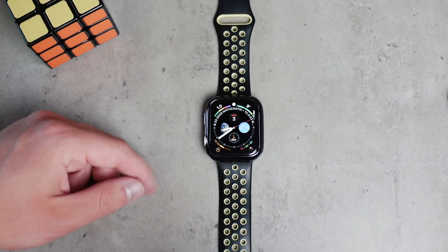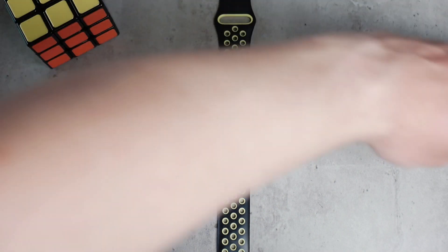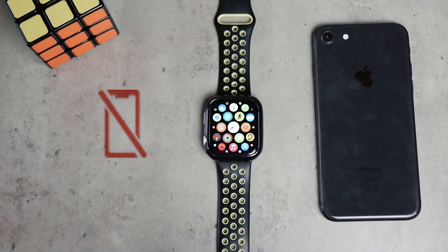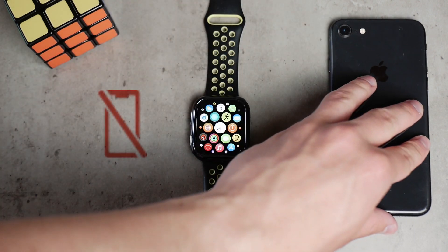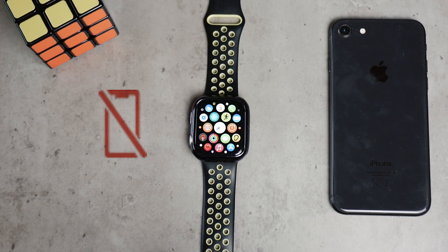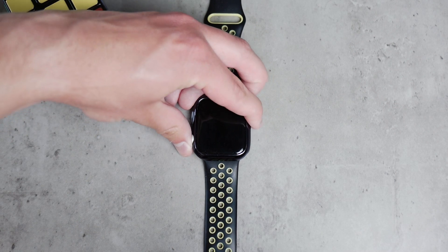If you expect notifications from apps that are installed just on the iPhone and don't have their specific app on the Apple Watch, you also want to make sure that the iPhone is not too far away from you. Because if you have the red icon with the iPhone crossed on the Apple Watch, meaning that the paired iPhone is not in range or nearby, then naturally you're not going to be able to receive any notifications from the iPhone. Also, the iPhone needs to be connected to the internet.